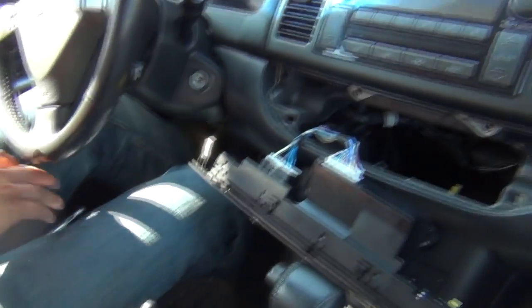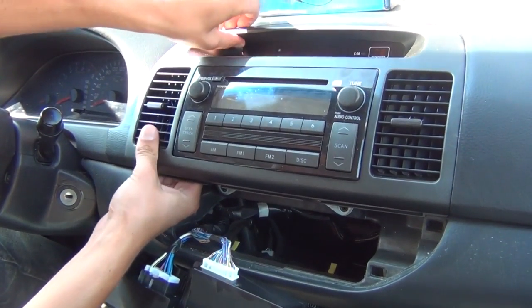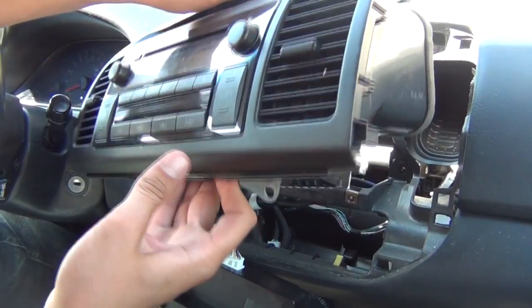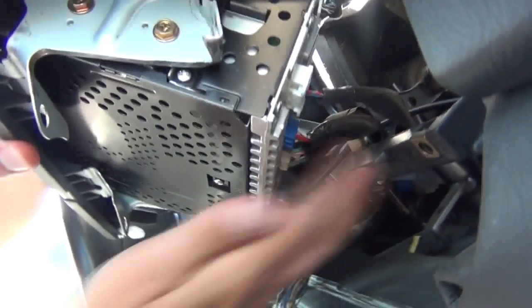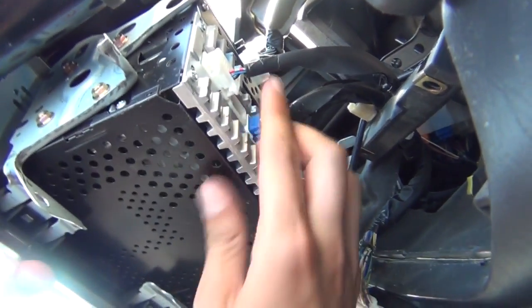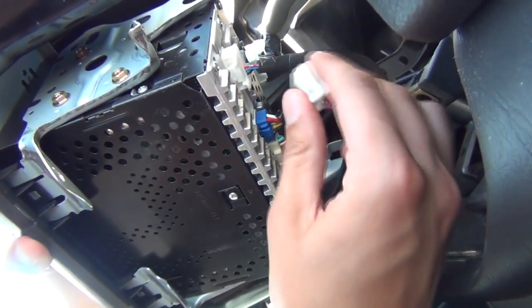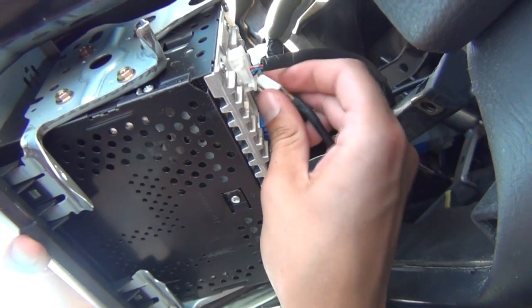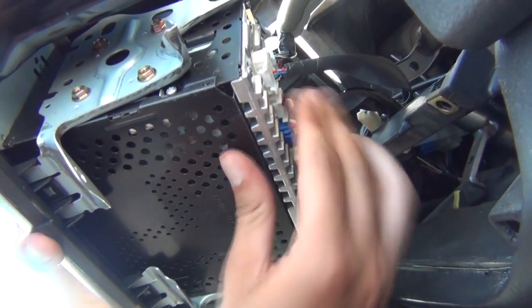We're gonna remove the radio right now. Once you take the bolts out, the radio will just come out. It's kind of hard to show it here, but there is an open port right here. So we're gonna take our kit and with the clip facing down, we're gonna plug it in — just like that.